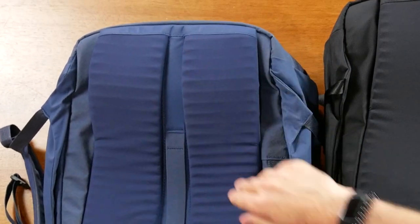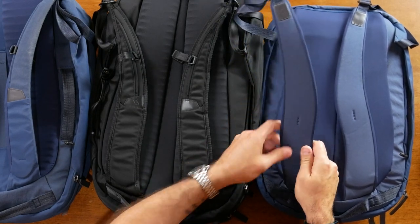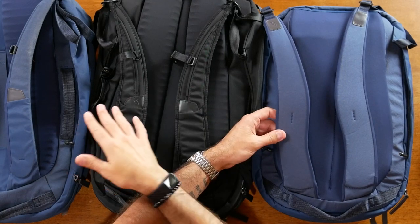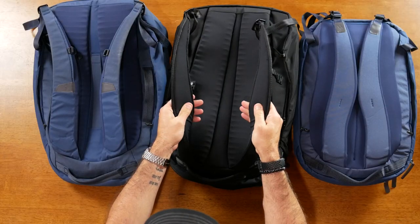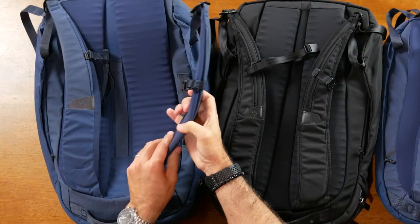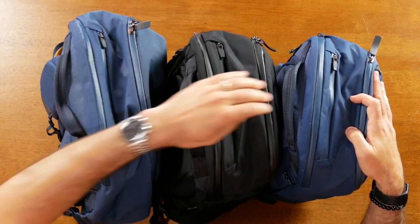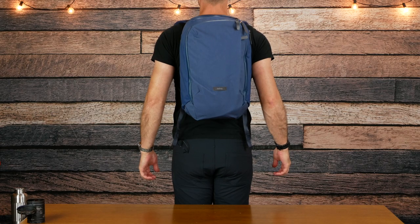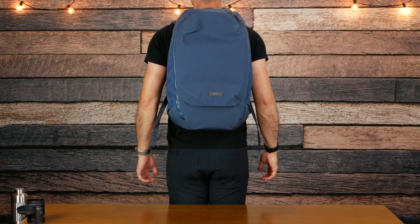The shoulder straps on these are pretty comfortable. The Work Pack is only 20 liters so there's only a little padding, but it's sufficient — I just wish it had a sternum strap like the other two do. Their newer Venture Backpack does have a sternum strap and is slightly larger than the Work Pack. The Transit Backpack has great padding and a magnetic clasp for the sternum strap. The Transit Plus straps are even thicker and also have a magnetic clasp. The tops of the bags have a quick access pocket as well as a top handle. Let me try each of these bags on for you — I am six foot three, 180 pounds.